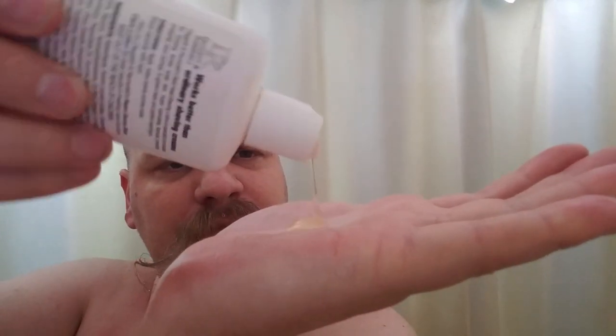The product itself is a very clear product with a very slight yellow tinge to it. The application instructions are fairly simple, stating just to apply lotion evenly across the scalp and shave carefully with a razor. What they forgot to mention is to rinse your head after you shave.